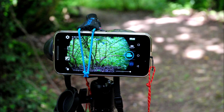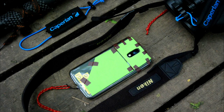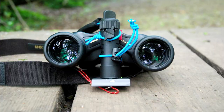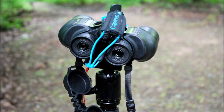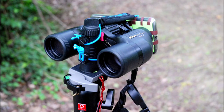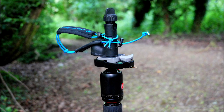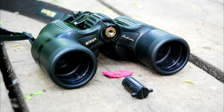Phone with binoculars on tripod. Equipment on the decking. We can see the phone on the back of the binoculars, with a binocular clamp which secures it to the tripod. Decathlon blue elastics are used as well. We can see this from many angles — how exactly I'm using it. Any decent binoculars will have a little unscrewing tripod mount, as you can see clearly.